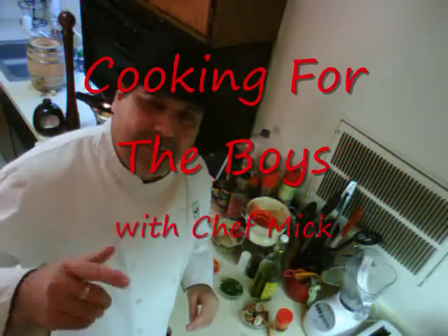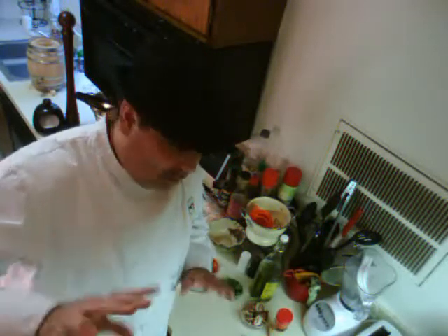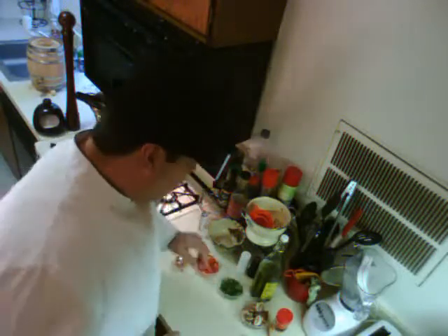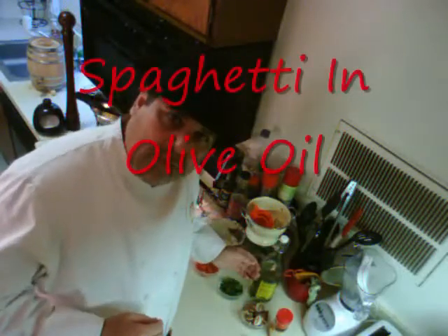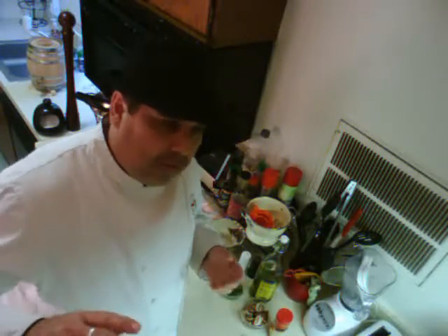Hey everybody, how you doing? I'm Chef Mick, this is Cooking for the Boys, and today we're going Italian. Very simple Italian — we're doing spaghetti and olive oil. No tomato sauce, no alfredo sauce, just the spaghetti, the olive oil, and a couple of things to add some flavor. You're going to love this.